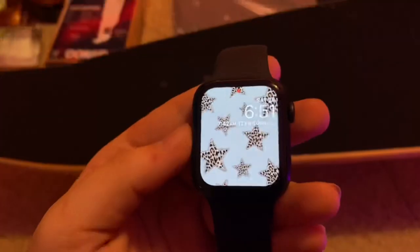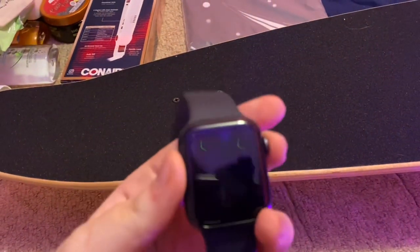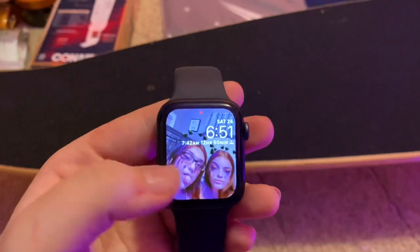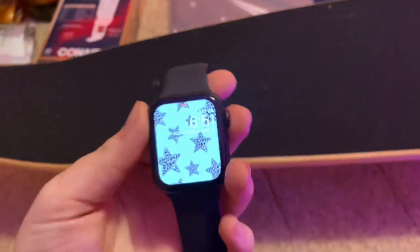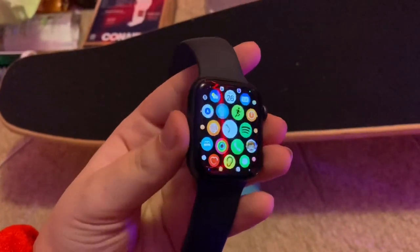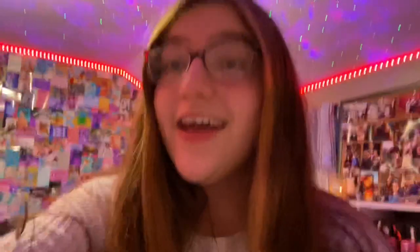I got an Apple Watch for Christmas — I've always wanted one. It's the Apple Watch SE. This is my lock screen, and I have a collage of pictures of me and my family members and then a regular clock face. If you guys want me to do an Apple Watch tour, I just got it so there isn't much to show, but I'd love to do one. I'm also planning on ordering some new bands because these black ones have to go.